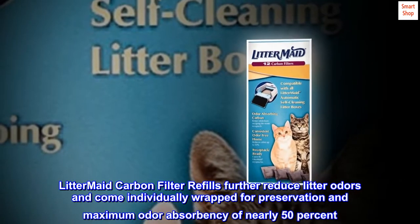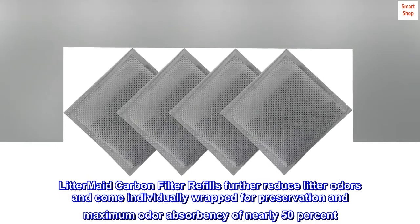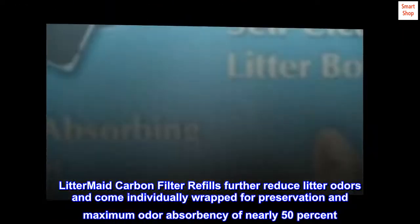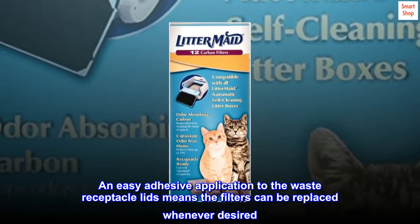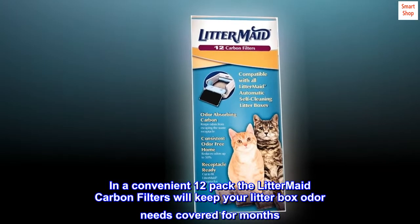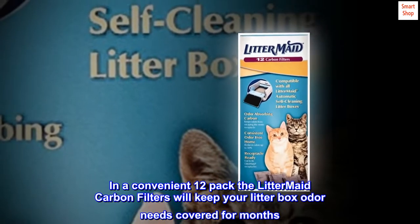Litter-Maid carbon filter refills further reduce litter odors and come individually wrapped for preservation and maximum odor absorbency of nearly 50%. An easy adhesive application to the waste receptacle lids means the filters can be replaced whenever desired. In a convenient 12-pack, the Litter-Maid carbon filters will keep your litter box odor needs covered for months.